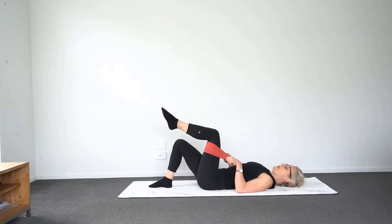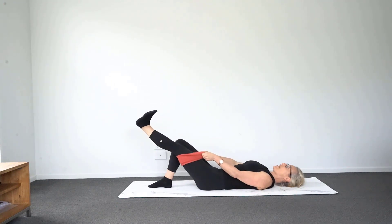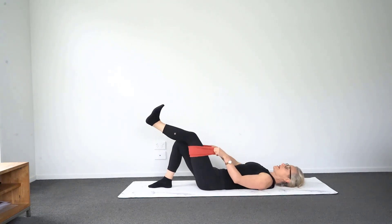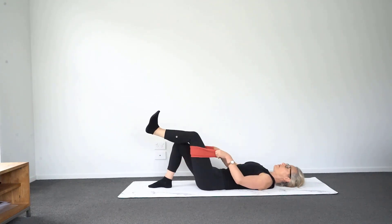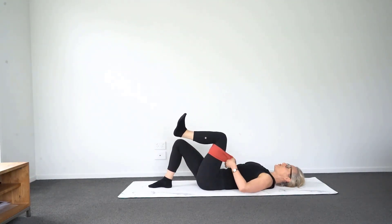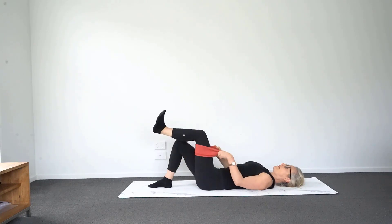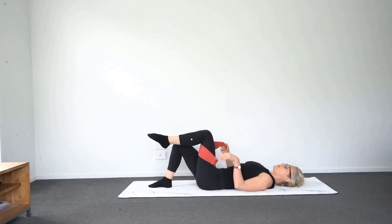Knees bent, flex that foot, then just stretch the leg out and bring it in. Your arms will move with this one too, so just out and in — really stretch it out and bring it in. This will be good for your knee as well. Then pop that foot down.